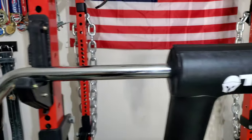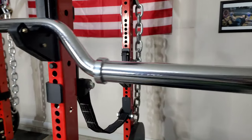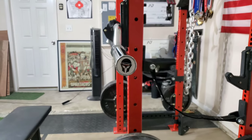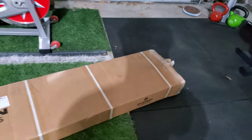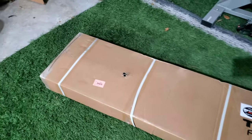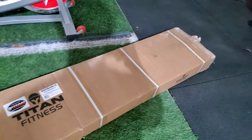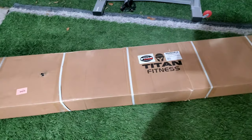We're going to do an in-depth review and a little bit of a workout with it to see if it can handle the pressure of a powerlifter workout. Stay tuned. All right guys, here's the box — it came in in pretty good shape. Titan has really stepped up their packaging game. I know a lot of people have complained about their packages arriving damaged in the past, but I haven't really experienced anything like that. Let me go ahead and open this thing up and check out the bar.